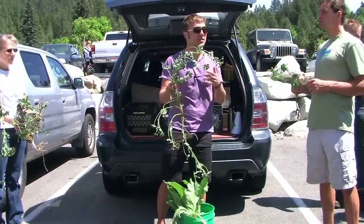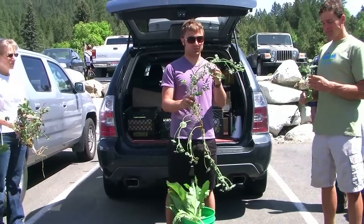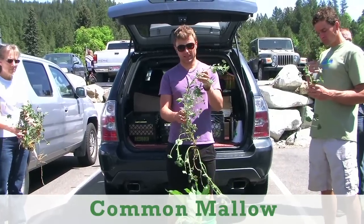I still don't know what it is. Alright, so this is called common mallow, and it's an okra relative.